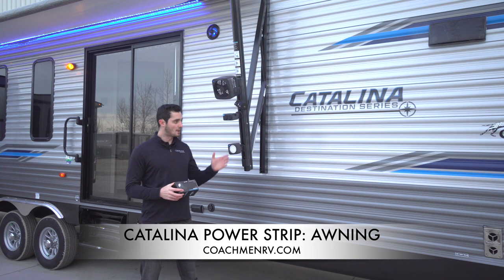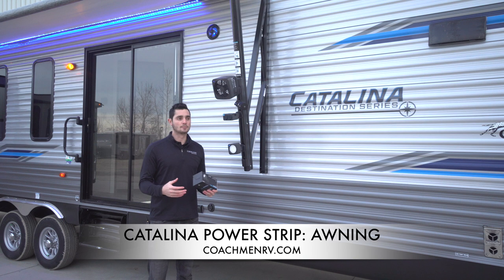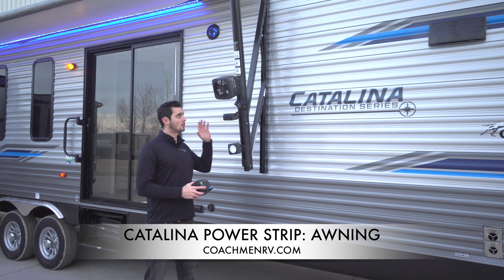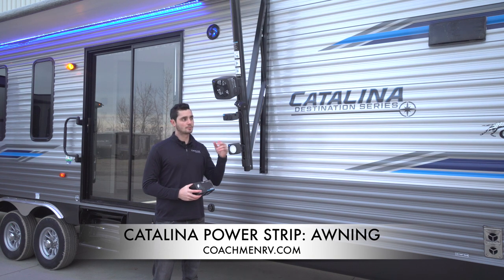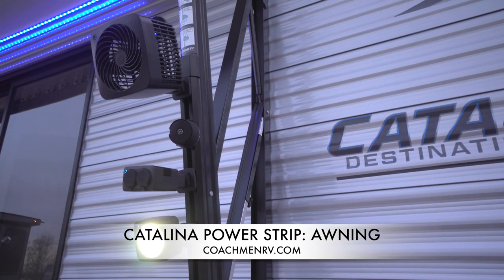Basically what this is is a 12-volt continuous power strip that you can use whether your awning light is on or off. The big thing that means for customers: we commonly hear people get upset that the awning light's too bright, it's bugging the neighbors, it's too bright for the campsite. So we want to give you the opportunity to turn off that light and still have a power source outside. A couple of attachments you may see here include a bluetooth speaker and a fan — all offered by Dometic.